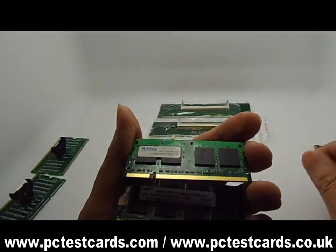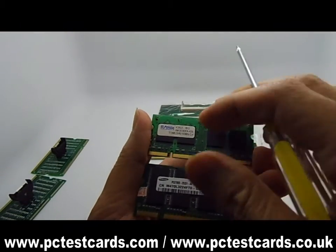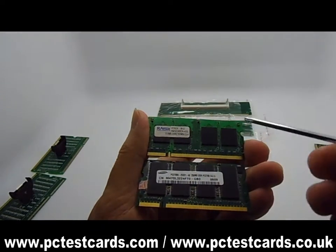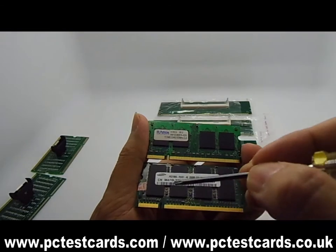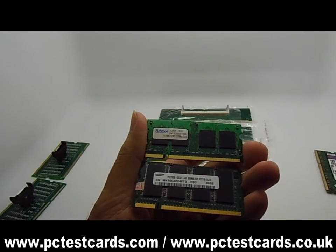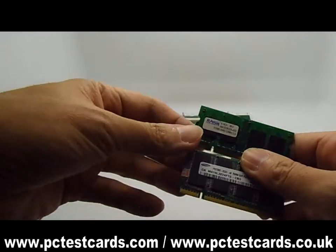To make a difference between DDR1 and DDR2 without the RAM labels, we need to be very careful. Because DDR1 and DDR2 RAMs pin layouts are all located near the left side of the RAM modules, and they also look similar to each other.